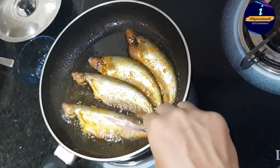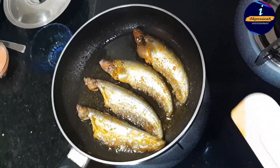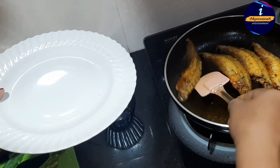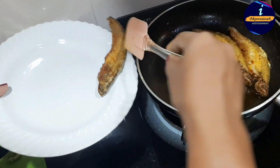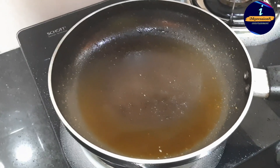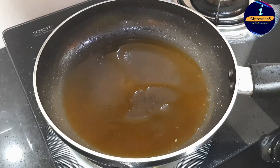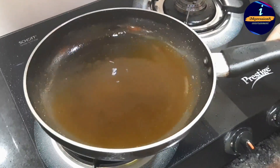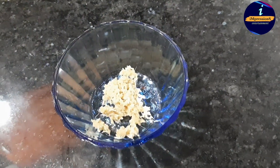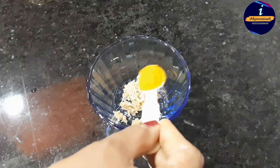We are heating it to a warm temperature. I will prepare the plate. I will add the oil to the pan. The oil is hot. I will make an oil paste and add 1 teaspoon of oil.